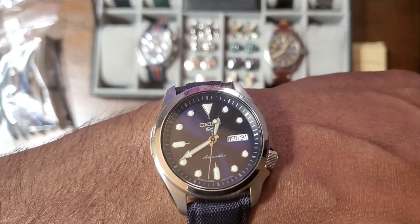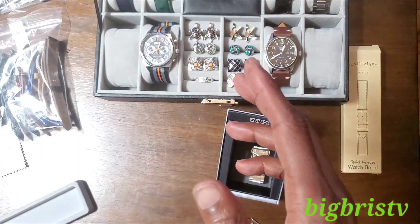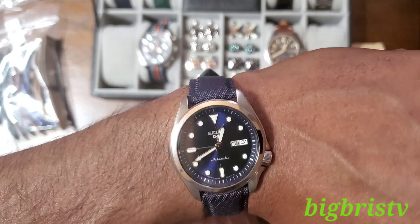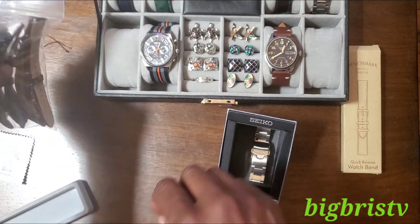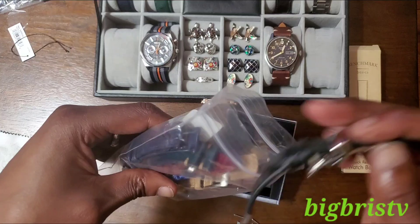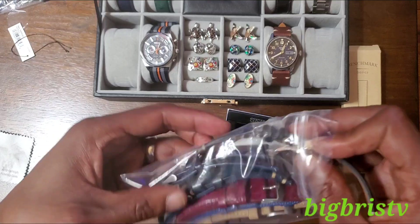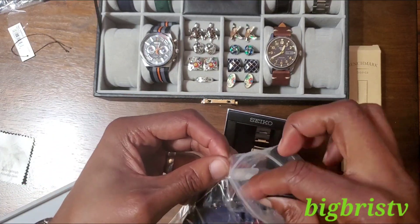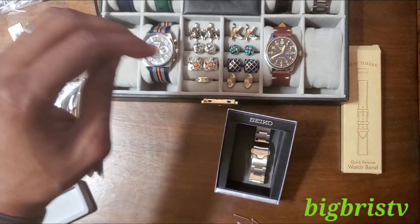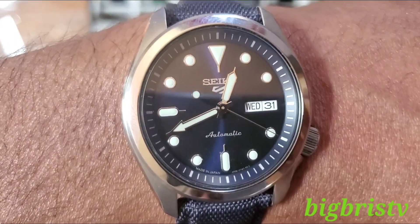SRPE53 J8 — I paid a little bit of money for this but I think it's well worth it. Hey, let me know what you think about that strap — should I put a leather strap on here? When the leather one comes, and when the new watch comes, I'll film another video and put that out. But for now, this is Big Briss — thanks for coming, thanks for watching, thanks for hanging on and listening to my long-windedness. I'll see you on the next video.